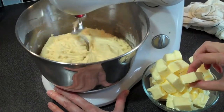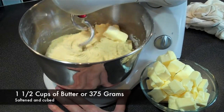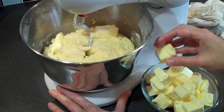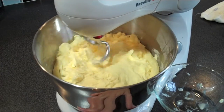The next ingredient we need is unsalted butter, slightly softened and cubed. We need 375 grams or about a cup and a half. The butter is going to give our bread an incredible richness and smoothness — it's really what makes this bread so decadent. As your mixer continues to run, add the butter cube by cube. You want to be left with a nice glossy batter.